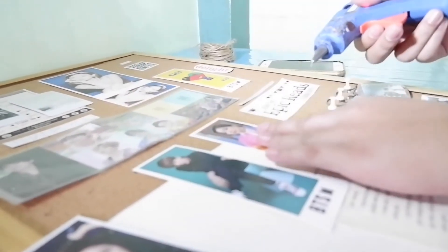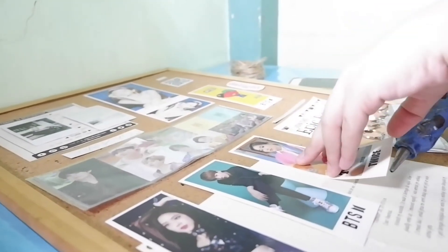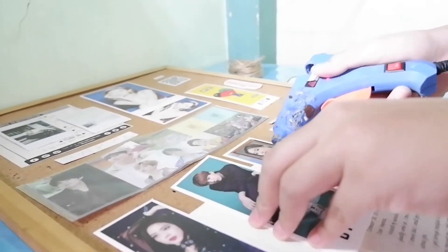Yung design naman dito ay inspired sa mga K-Pop journal na nakikita ko sa internet o kaya sa TikTok. Although hindi na ako talaga nagsulat, so parang hindi na rin siya journal. Inspired lang siya ng design, ganun. (The design here is inspired by K-Pop journals I've seen online or on TikTok. Though I didn't actually write anything, so it's not really a journal — just inspired by the design.)